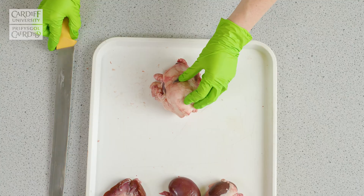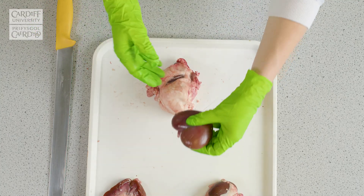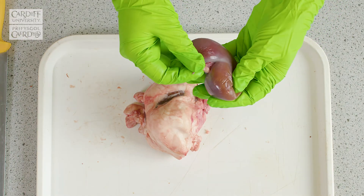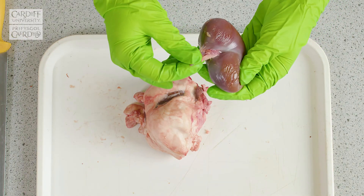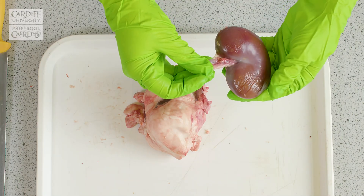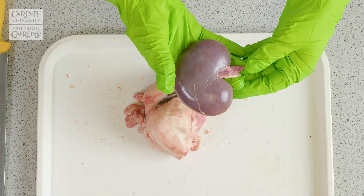In order to do this, we recommend orientating the kidney so that you identify the region of the hilum, which is where the structures enter and exit the kidney itself, which is easier to see when the fat's been removed.